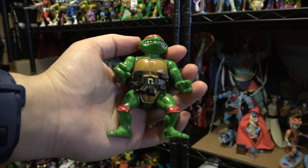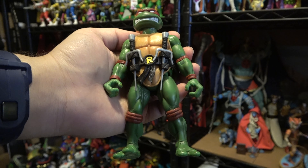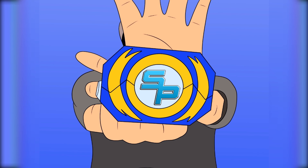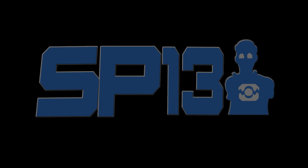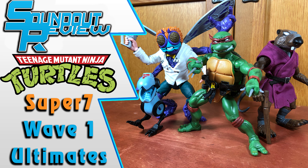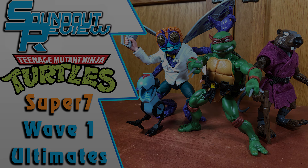We've gotten bigger since we were kids, so shouldn't our toys match that? It's Morphin Time! Hello, this is Sad here, and welcome to another Super 7 Ultimates review series.